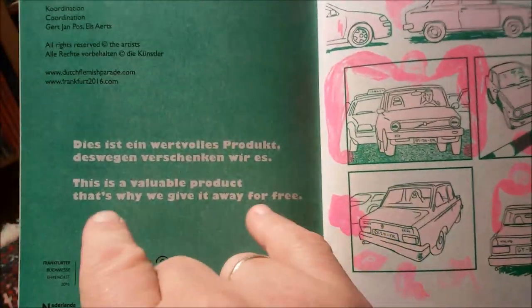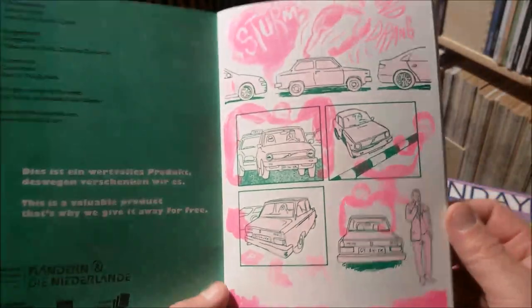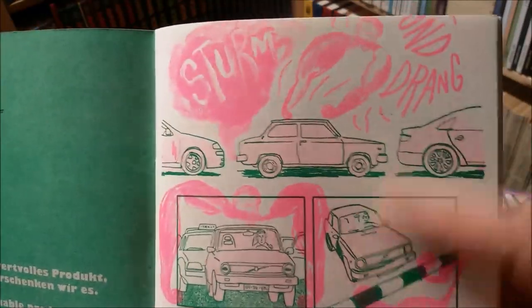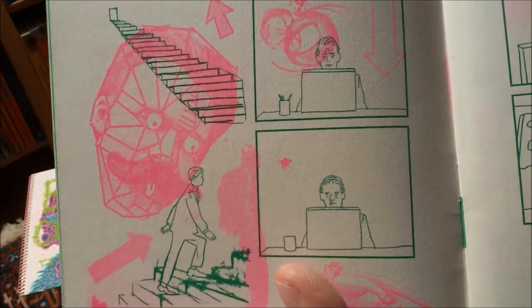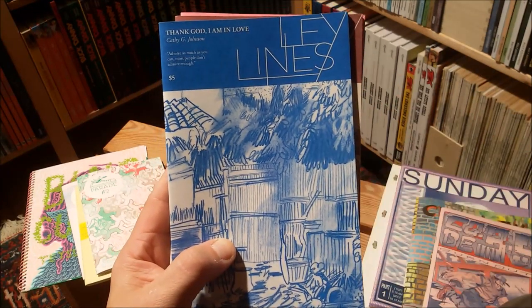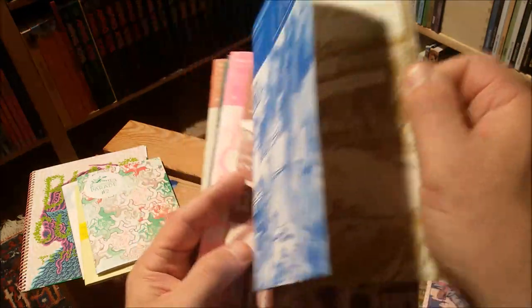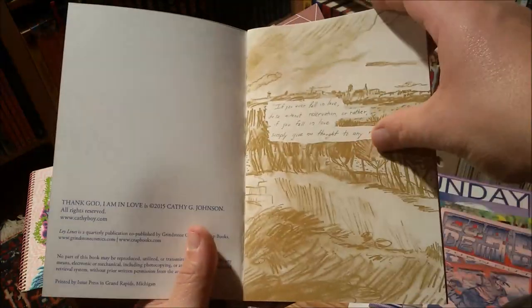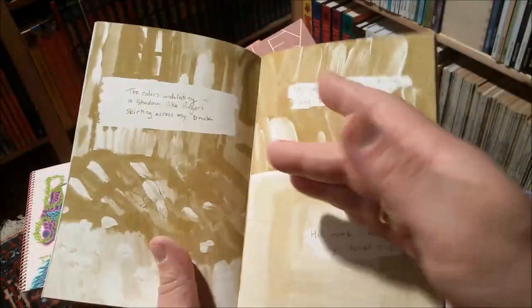I really love this unpretentious use of this printing technique. The motto behind it: 'this is a valuable product, that's why we give it away for free.' You can really see this Riso technique shine with this almost fluorescent ink. The idea behind these little zines is pretty cool as well — the idea is to get younger artists and cartoonists to make a little comic about their relationship to one particular artist. In this case here it's Vincent van Gogh.